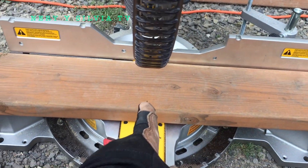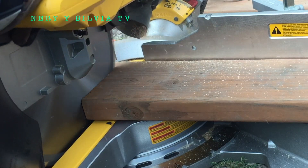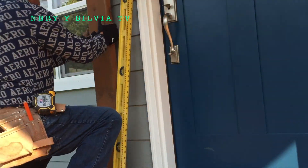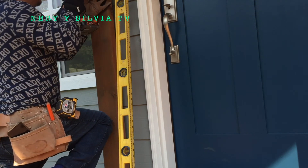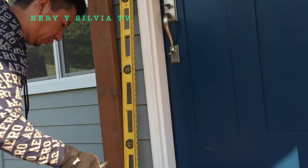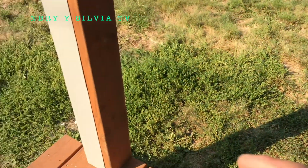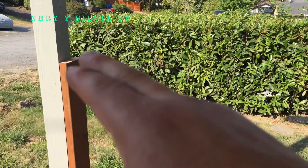We are going to need two posts of 42 inches, right now we are going to cut. Here we are going to put a level so that we are going to put the tornillo, so that we are going to be able to move. Here we are going to put one made of wood, and we are going to put another one there, then another one to grab the barandillas that we are going to put.